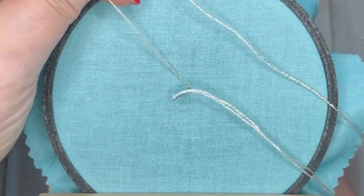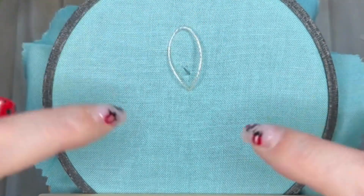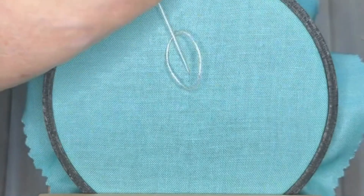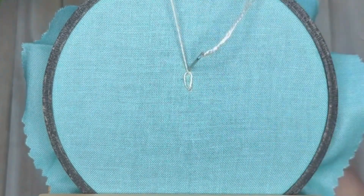Making a lazy daisy means going back down through the fabric, leaving a loop — we need this loop. Then bring your needle up through the fabric above it, coming up through this loop. Pull that through gently; don't pull it too tight or it will just look like two straight lines. I'm going to anchor it in place with a teeny tiny stitch just at the top.